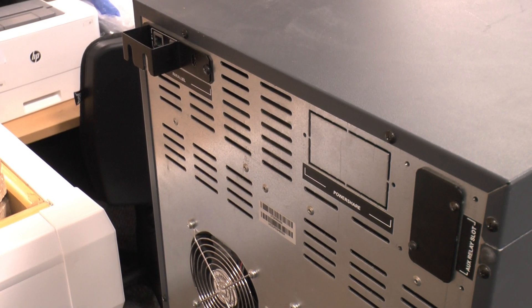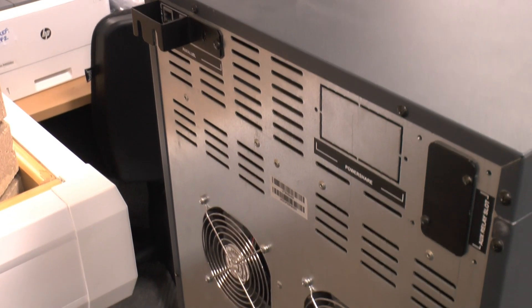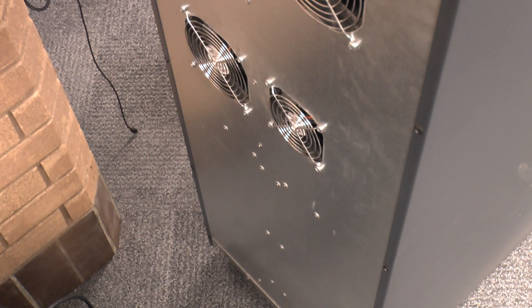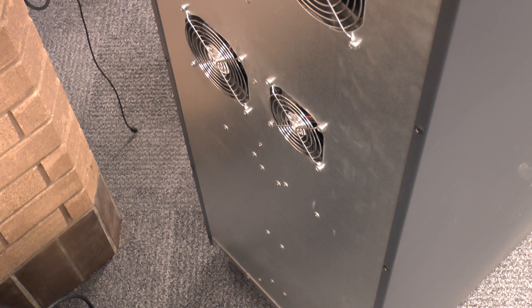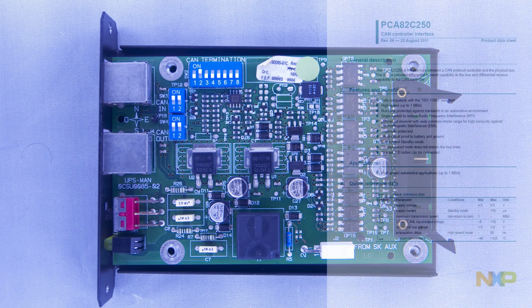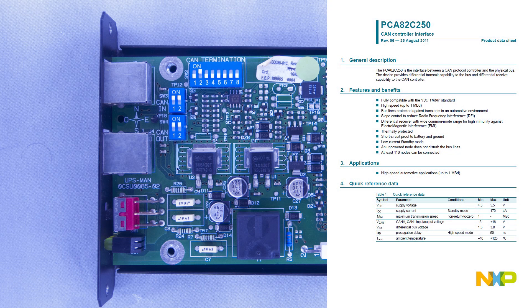Round the back there's a parallel communications module which allows the UPSs to run in tandem, with provision for another expansion card, and fans for the various modules inside. The parallel comms module doesn't have much on it — the main features are a bunch of optocouplers and an A82C250 CAN bus controller to deal with communication between the UPSs.